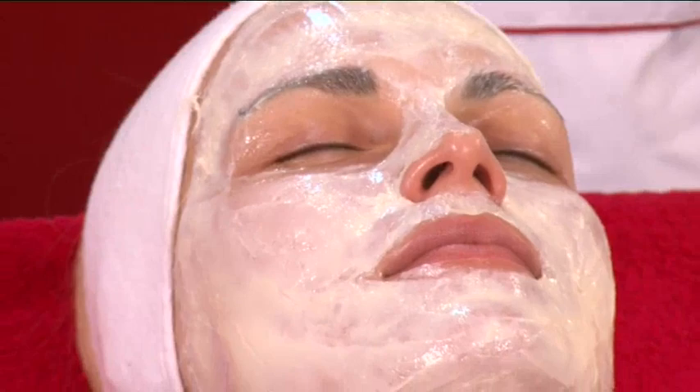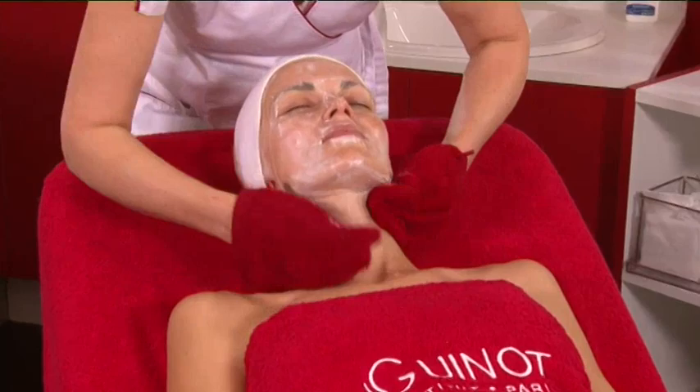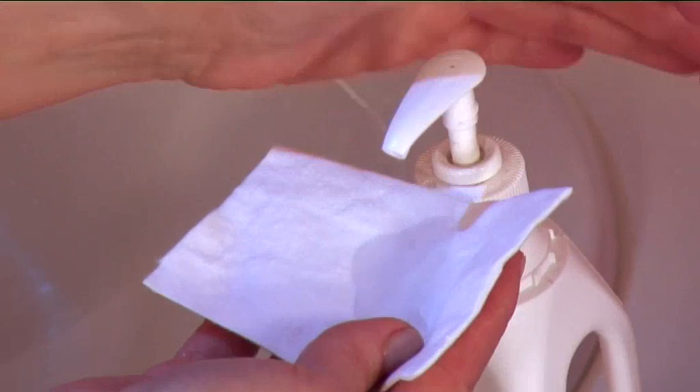Remove the mask using a spatula. Rinse carefully, apply lotion, then blot dry.